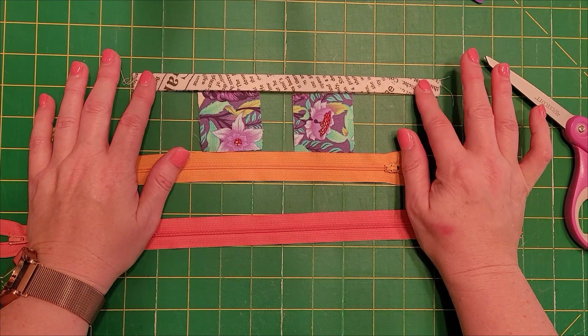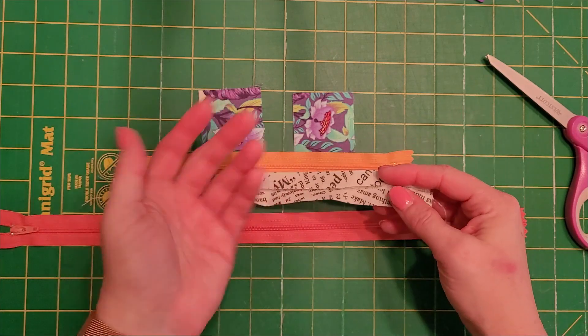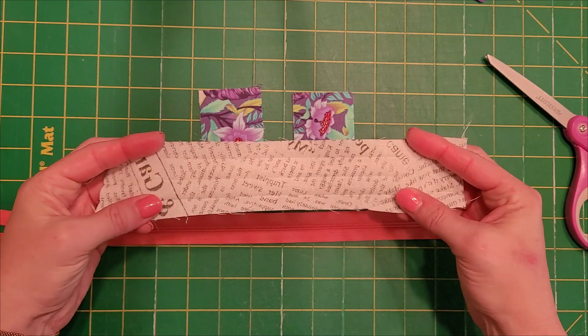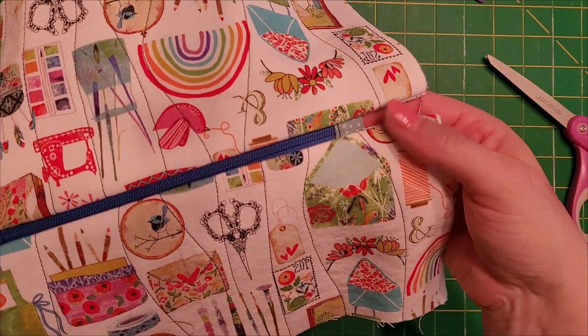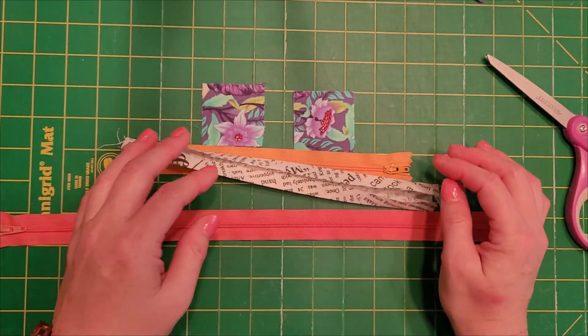For the ones that are within the fabric, you can use bias binding for this as well, but I like to add a different fabric to give a little pop to my bags. This gives you a nice flat finish on the end for a zipper instead of just a regular zipper end, and it just looks a little nicer in your bags.